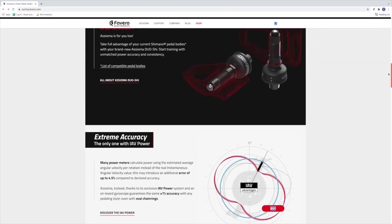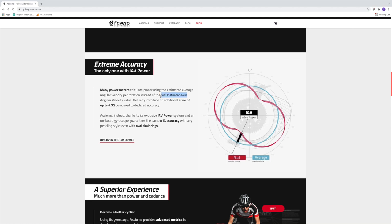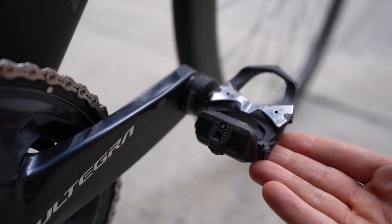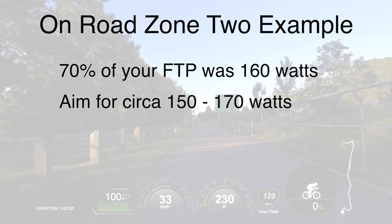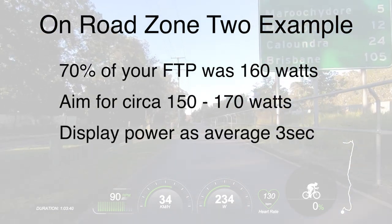That is because their pedal-based system can deploy what's called instantaneous angular velocity versus average angular velocity. Angular velocity, or rotational velocity, is a measure of the rotation rate referring to how fast an object revolves or rotates relative to another point. So with Asioma pedals — the critical touch point where the power is coming from — they can achieve an instantaneous, or true, reading from within each pedal rotation. Whereas many other power-based systems take an average reading, not a true reading, which can lead to up to a 4.5% error rate. As an example, if your 70% FTP is 160 watts, I would aim for 150 to 170 watts, and don't forget to have your display reading as an average three-second output.